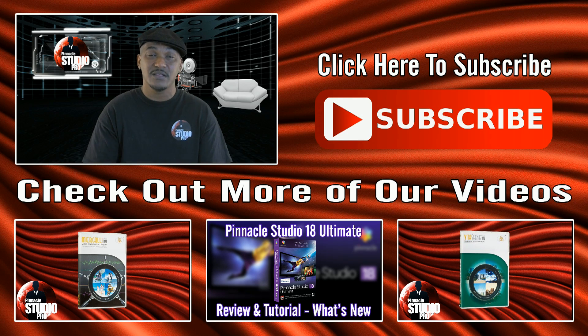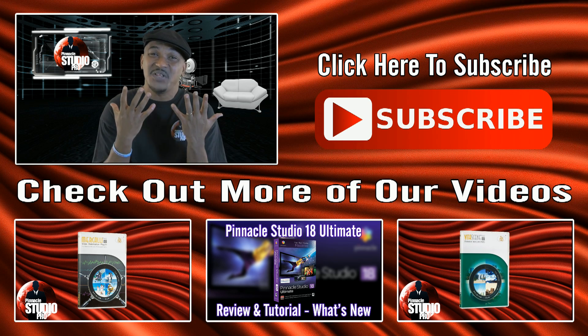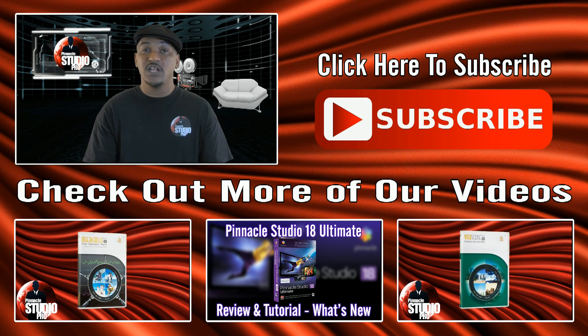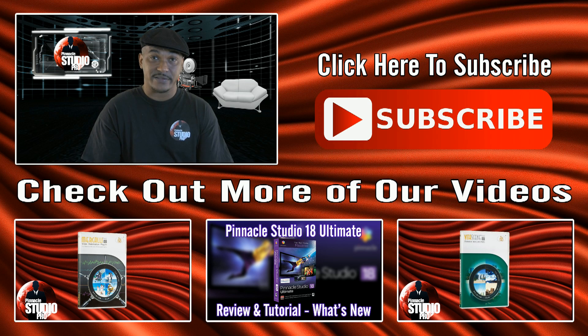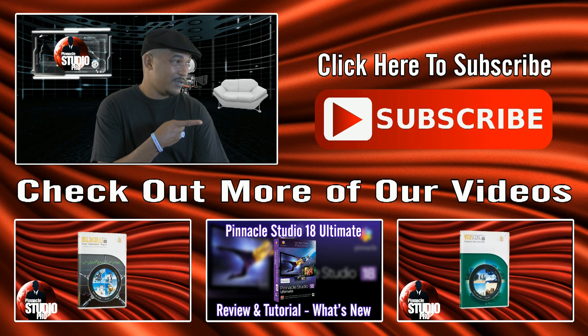Alright guys, you know the routine - click the thumbs up, like it, live it, love it, show the thumb some love. Leave comments; if you leave me questions I'll give you answers or point you in the right direction. If you need more Pinnacle Studio content, watch these videos. And last but definitely not least, don't forget to subscribe - hit the little button and get your sub on. Thank you!